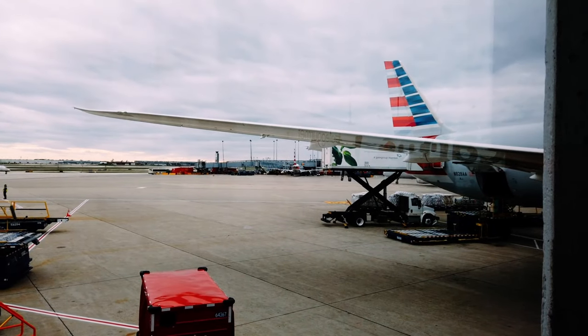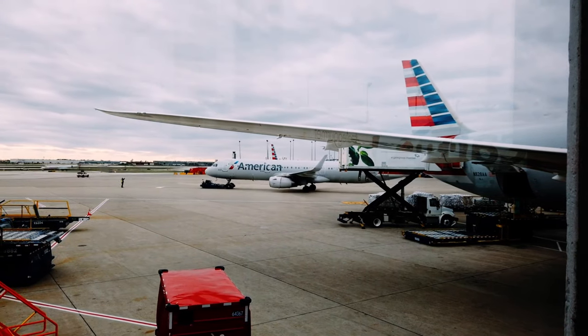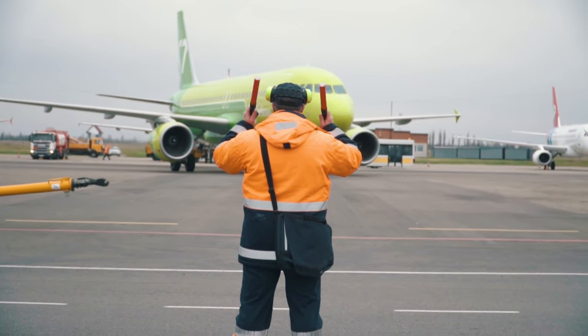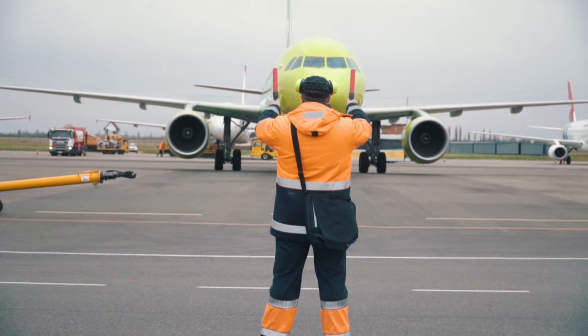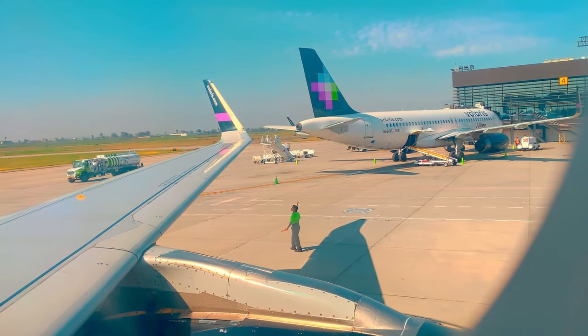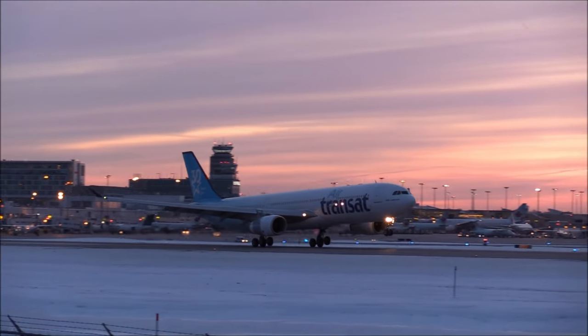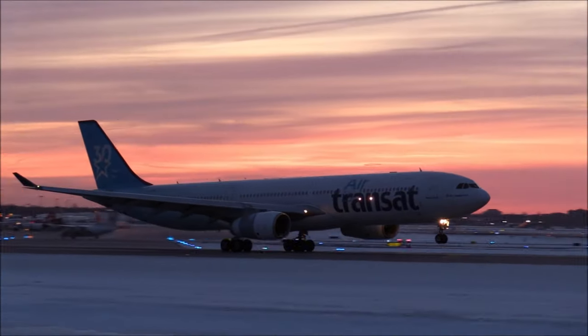Overall, the use of pushback tugs is an important part of the modern aviation industry, as they allow for safe and efficient ground operations. We hope that you enjoyed learning about how planes are moved backwards on the apron. Thanks for watching FlyAndrea and we'll see you in the next video. See you soon!